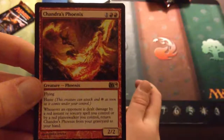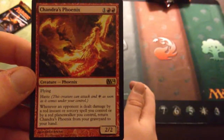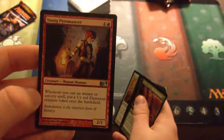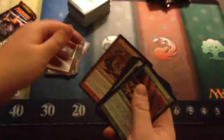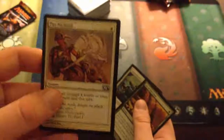Another one of these — seriously, wow. Island. The rare is Chandra's Phoenix: double red and one for a 2/2 with flying and haste. Whenever an opponent is dealt damage by a red instant or sorcery spell you control, or by a red Planeswalker you control, return Chandra's Phoenix from your graveyard to your hand. That is pretty sweet. Young Pyromancer and Woodborn Behemoth are the uncommons. Commons are Liturgy of Blood, Mind Rot, Divine Favor, Goblin Shortcutter, Seacoast Drake, Predatory Sliver, Rumbling Behemoth, Pay No Heed, Capuchin Knight, and Lay of the Land.